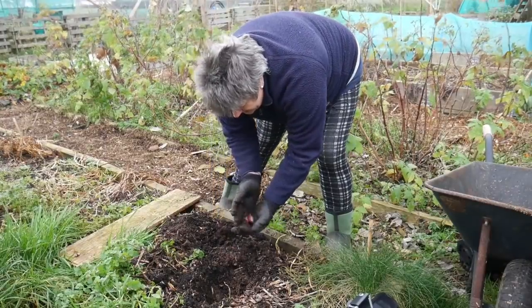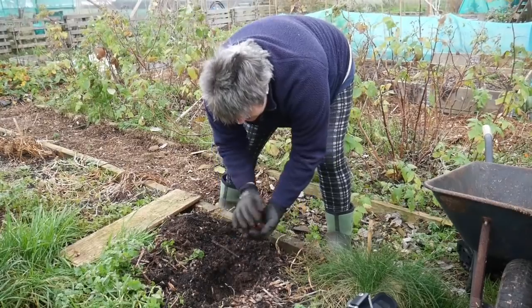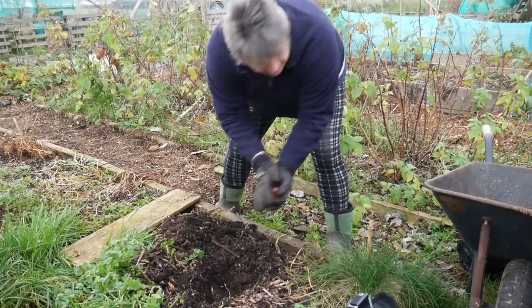The nice thing is, because they're such a bright colour, they stand out against the dark soil really well, so they're very easy to spot.